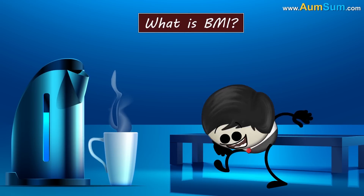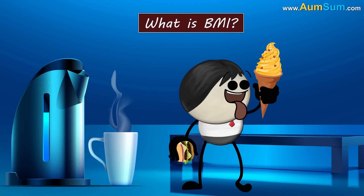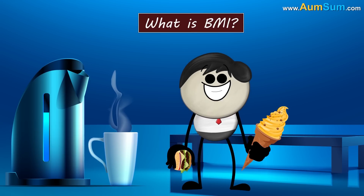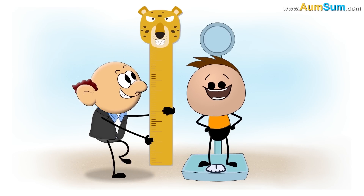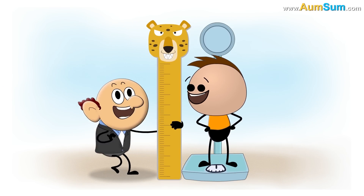What is BMI? Burger with Mango Ice Cream. No. BMI stands for Body Mass Index. It is used to check whether we have a healthy weight according to our height.